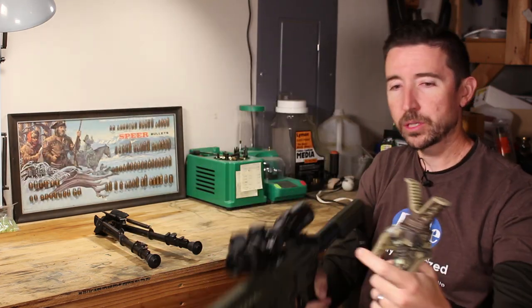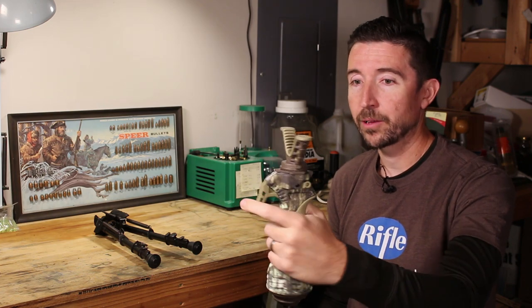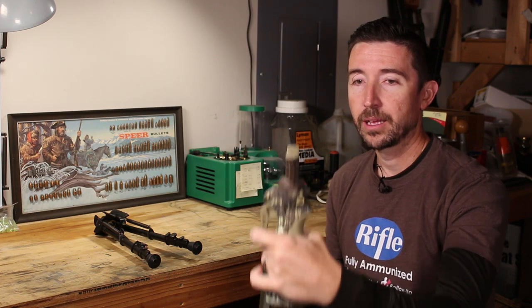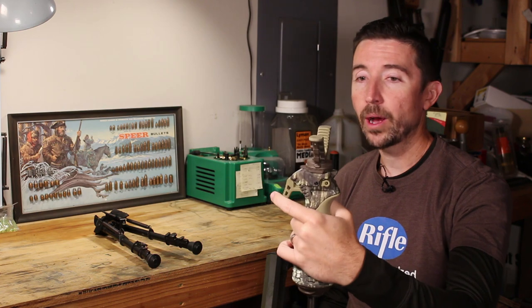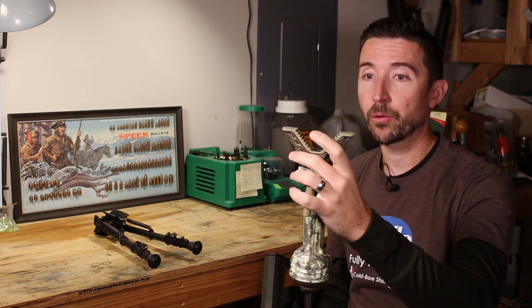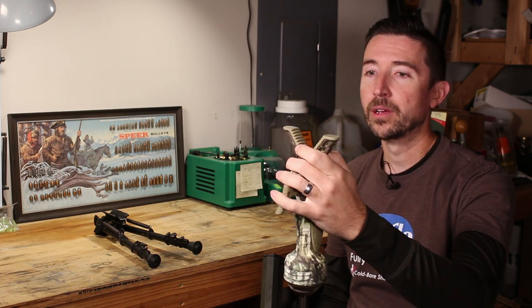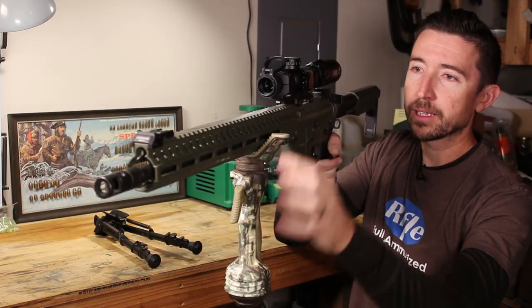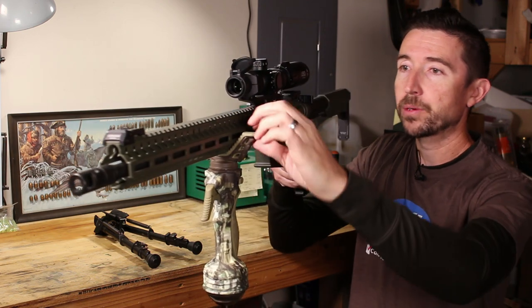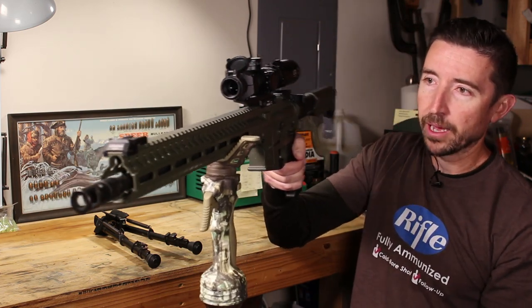This right here is the Primos Trigger Stick. There are actually different models — this one is the monopod version, and there is a bipod version as well as a tripod, all working the same way. If you want to collapse it or change its height, all you do is squeeze this trigger and then choose the height — it's actually pretty quiet. The yoke is pretty generous; you can even fit a varmint forend or a larger bench-style rifle inside it. It has little notches that catch on angles on your forend, so it catches well on the sides of the M-LOK forearm and really locks it into place. This one is rubberized with a thicker rubber piece on top of the plastic, and it feels very solid.